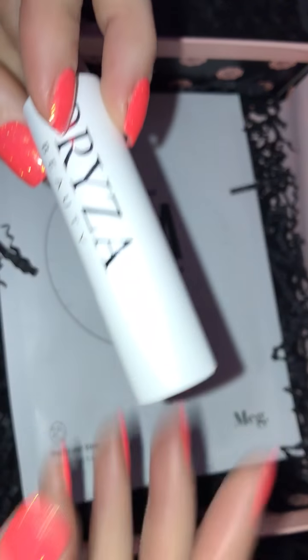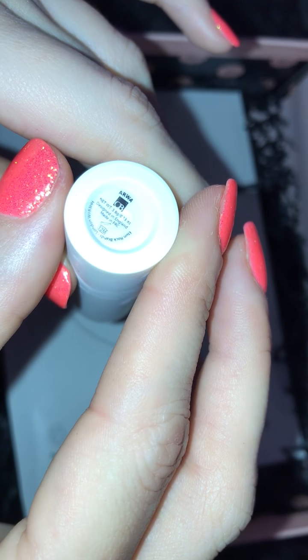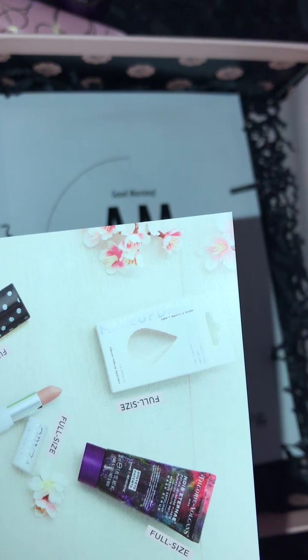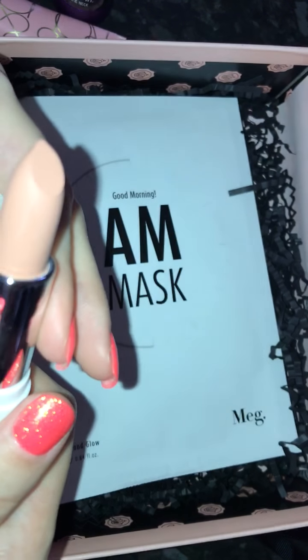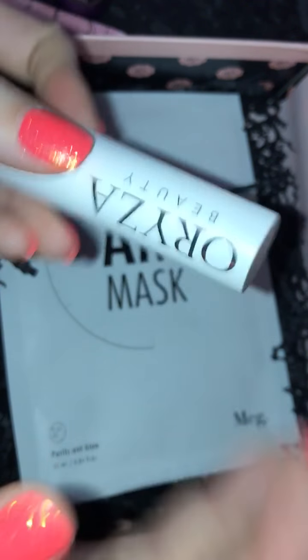Then the next item is this Ause Beauty Lipstick and this is in the shade ARWE. That is just a kind of nude lipstick. Referring back to the card, this is a full size item and this retails for £15.95. It says it's a warm nude lipstick — the Velvet Ribbon Lipstick range has a weightless, semi-matte and satin finish. It's shown up a lot lighter on camera than in real life; it's a bit more peachy toned but quite a nice lipstick. It doesn't have a scent. I feel like the packaging is a little bit cheap for a £15.95 lipstick, but I will use it nonetheless.